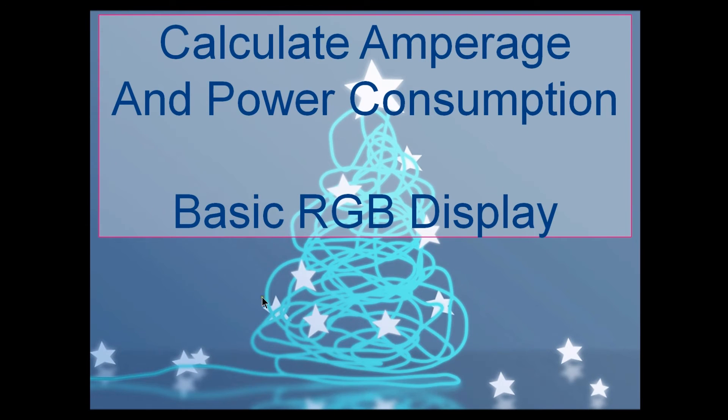Hey guys, Clyde here live at Leachburg Lights. We're in the studio today and I wanted to do a video to kind of help clear up some of the questions that I've been receiving about calculating the amperage and total power consumption for a basic RGB display.